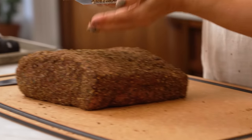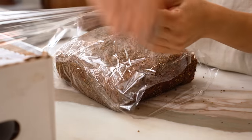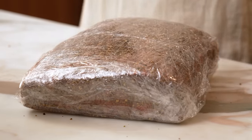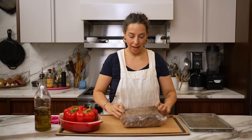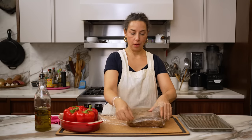Down to the last little bit, just patting it on here. I'm going to wrap this up in plastic, nice and tight, and put it in the fridge for 48 hours. Magically, I have a roast that was seasoned two days ago and I'm going to unwrap it and cook it off.